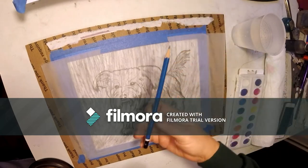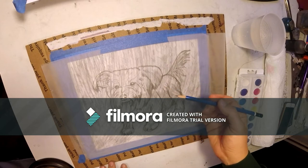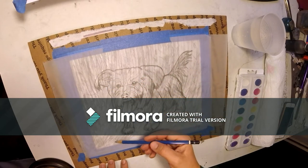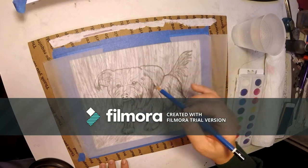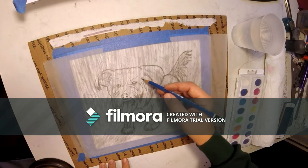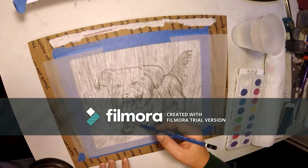We're going to take our hard pencil — this is the first step — and we're going to trace over our drawing. You can throw in a few details of the grass if you want, or you can just leave that for the paint. What you're most concerned about is getting the hard outlines: the eyes, the nose, the tongue — all the way around.